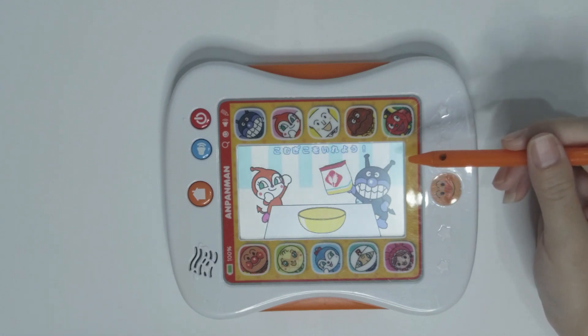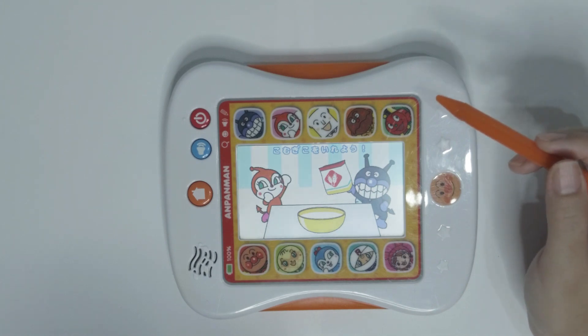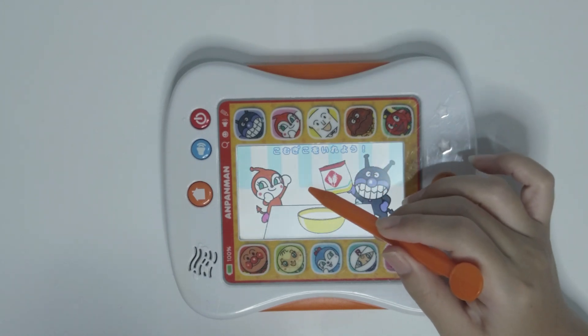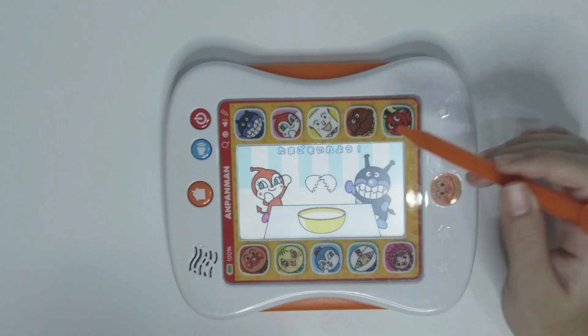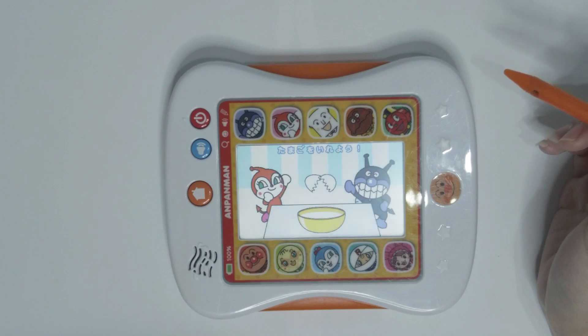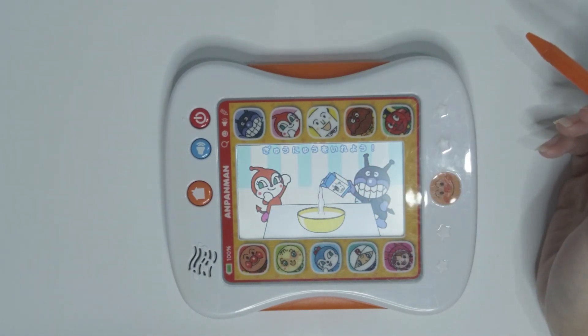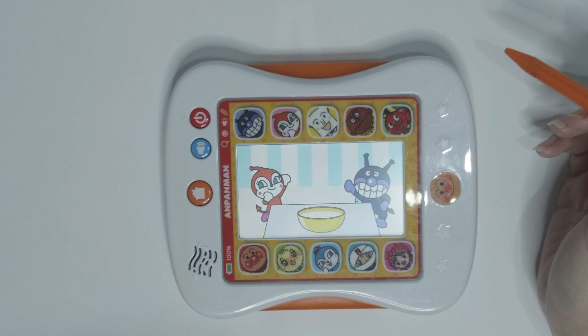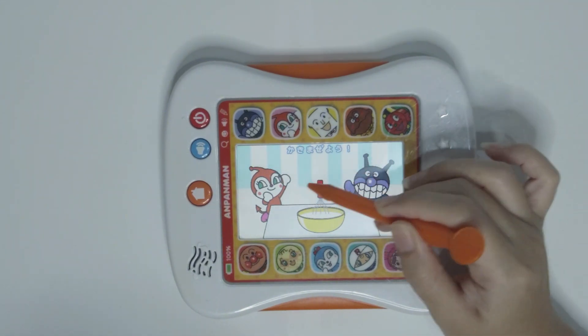We need to bake a cake. Add some flour. Step 2, add in an egg. Step 3, pour in some milk. Step 4, let's mix it with a whisk.